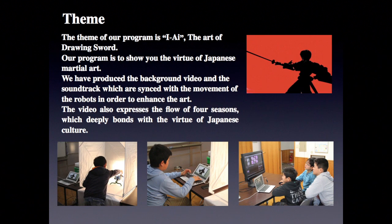The theme of our program is IAI, the art of drawing swords. Our program is to show you the virtue of Japanese martial arts. We have produced the background video and the soundtrack, which are synced with the movement of the robots in order to enhance the arts.